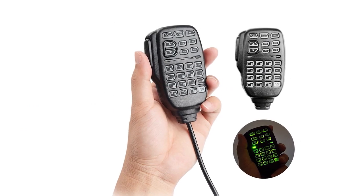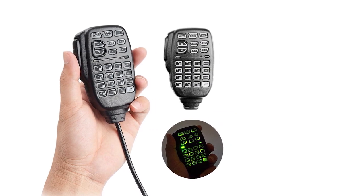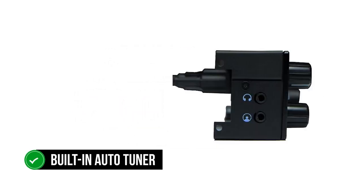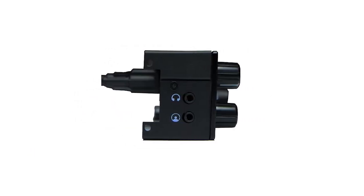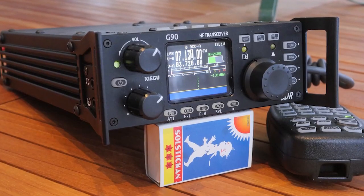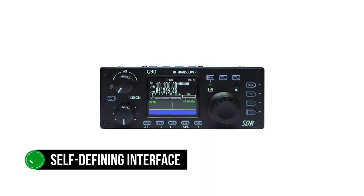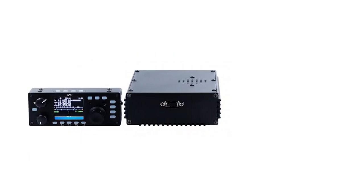Speaking of the built-in tuner, Xiegu's tuner appears to be a very impressive one. The tuner will work with anything metal and use it as a decent antenna. While there's bound to be some loss if you don't use a proper antenna, the built-in auto tuner deserves appreciation. On the left side of the radio, you'll find room for two interfaces: a standard 3.5mm audio jack for headphones or speakers, and a self-defining interface for firmware updates or connecting the radio to a computer.